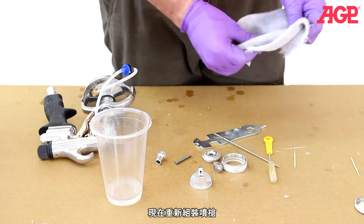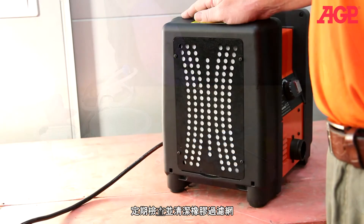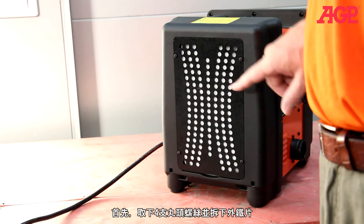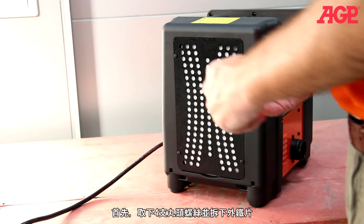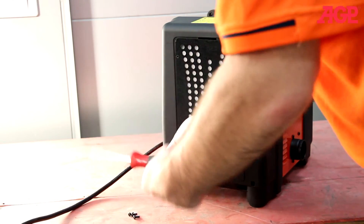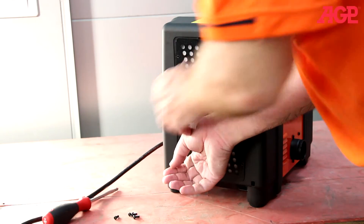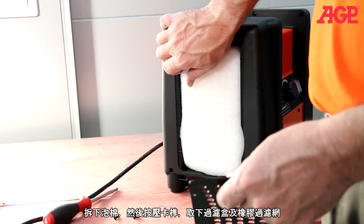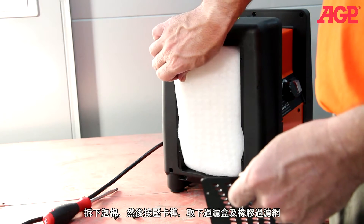Now reassemble the gun. Check the turbine's air filters periodically and clean if necessary. To clean, remove the four Phillips head screws and lift away the filter vent. Remove the outer filter, then press the clip to remove the pleated main filter with its frame. Blow clean with compressed air and reassemble.